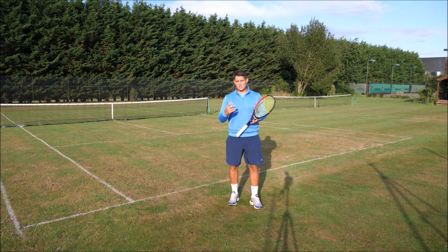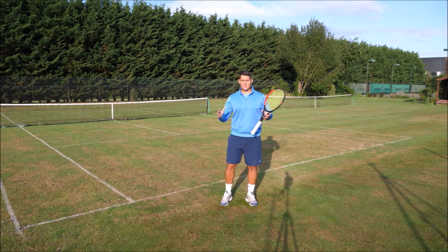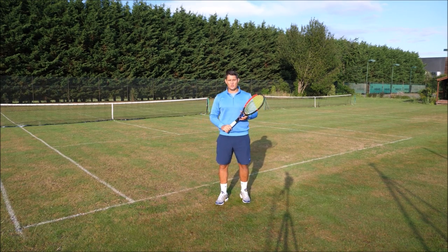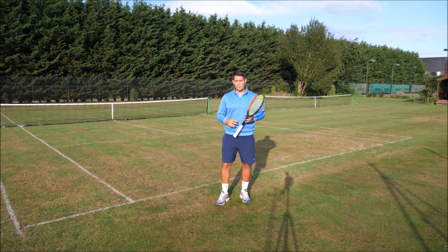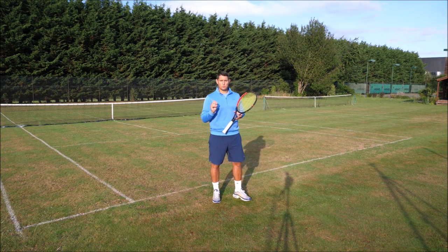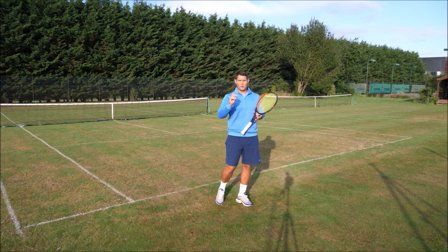The foundation of being in position when playing singles is being in the middle of your opponent's two best possible shots. The best possible shot your opponent can hit will change depending on where you hit into. So if I go cross court, my opponent's two best shots will be different than if I go down the line — it all depends on where I hit and where I have to recover to.